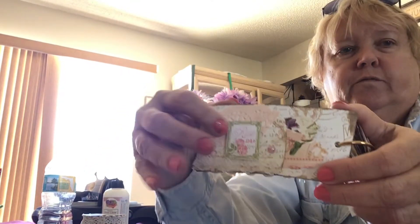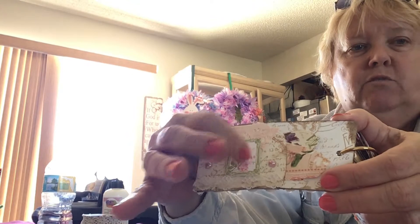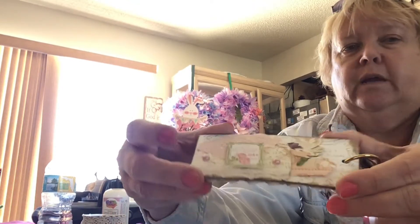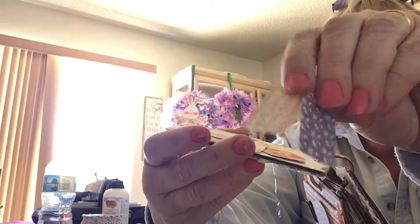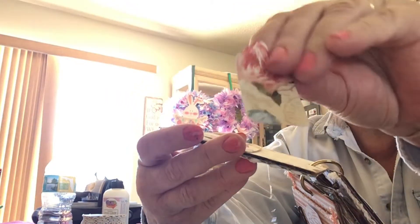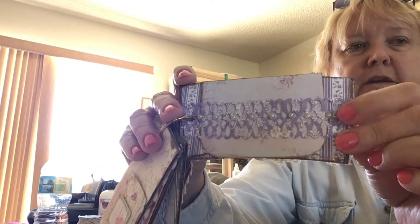This is the second to last page — hopefully you can see it, I hate that it's backwards, I'm sorry. There's a rose stamp from the Photo Play collection, two flat back pearls, a pocket, and I punched out a bunch of little tags from the various collections for that page.